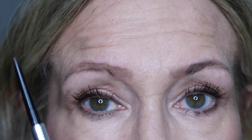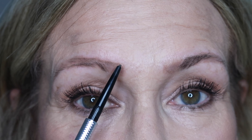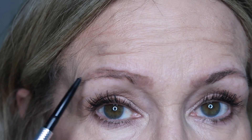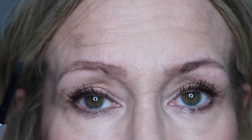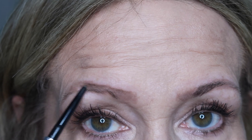I hold the pencil horizontally — straight up and down — and go over like so. I get that part done, then I'm going to leave this part here because I just want it to go out a little bit. I don't want it to pull this eye down if I bring it too far. The next step is to go in and do hair-like strokes.